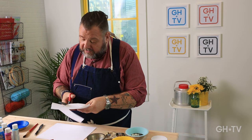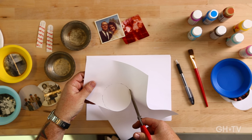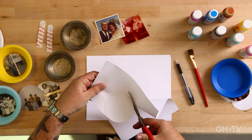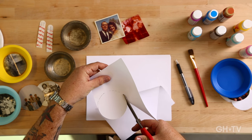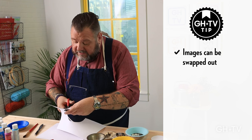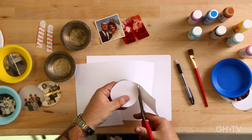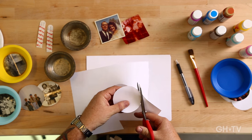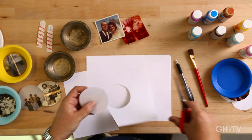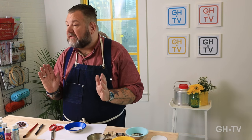This is a great project. You can use them in your kids' room, in the kitchen, all over the house. And if you get tired of the images, you can always switch them out for something else. I'm just going to see if it fits. Fits perfectly.